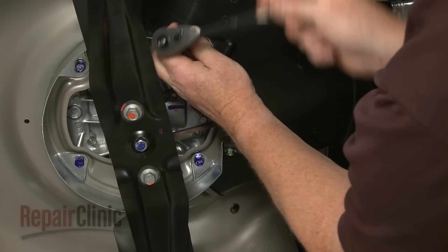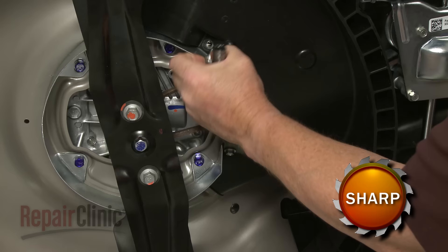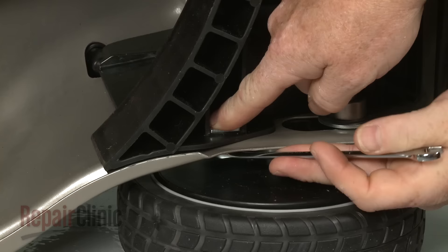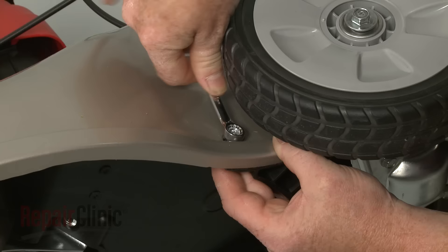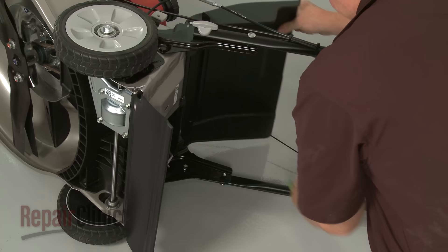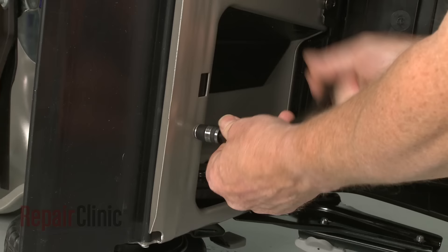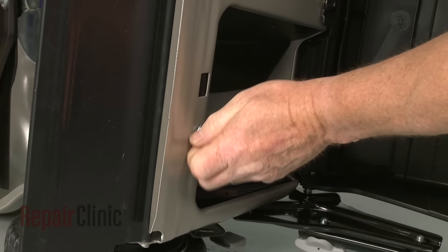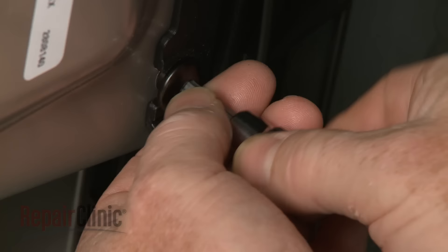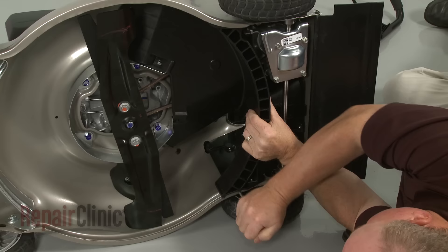Carefully tip the mower on its side with the fuel tank facing up. Use a 10mm socket and wrench to unthread the bolts securing the shroud. Note that some of the bolts are threaded into retaining nuts. You will need to lift and secure the deflector to access the bolts in the rear. The upper rear bolt requires a T40 Torx bit to remove. With the bolts removed, detach the shroud.